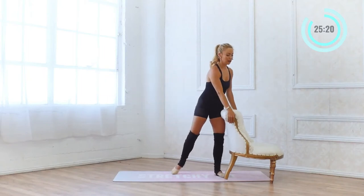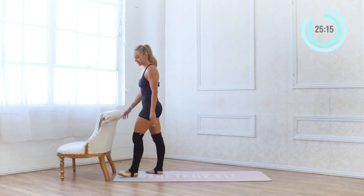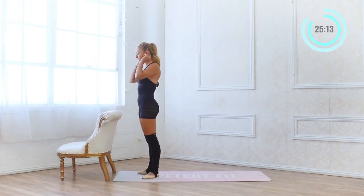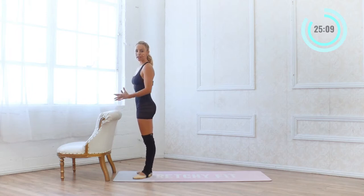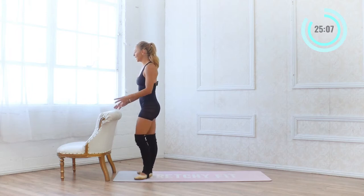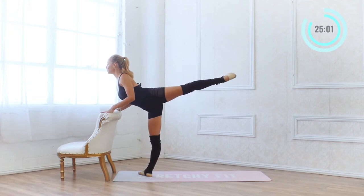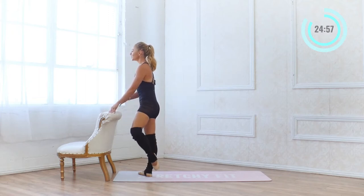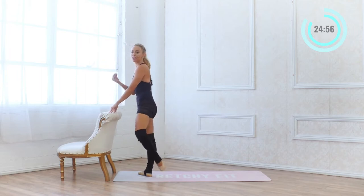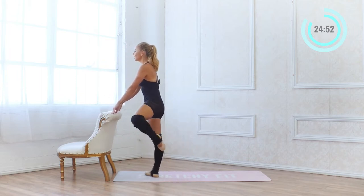I'm going to take my bar back over here — my bar is my chair. Remember you want to be using your hands on the bar to support your posture. Now we're going to go into posse arabesque. Posse — toe is right along the knee — and then we go into arabesque and pull in. Find your height and then you can work your way up higher. Here we go.